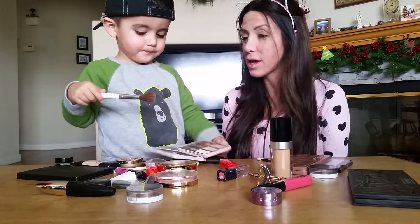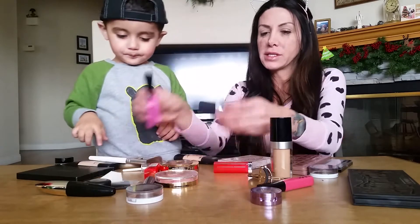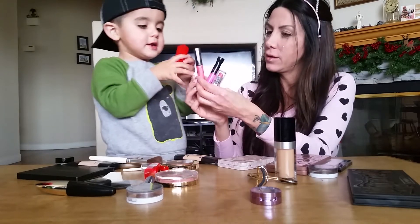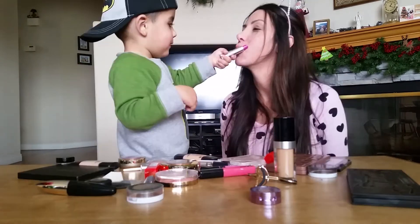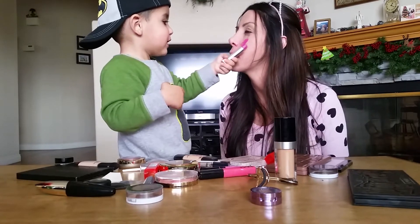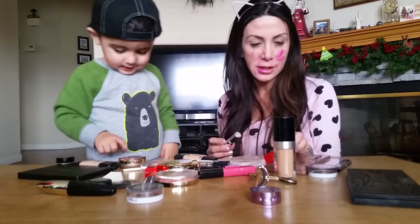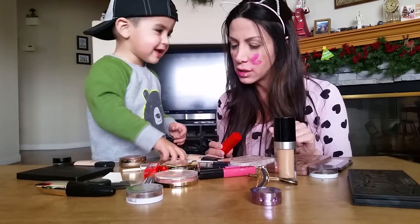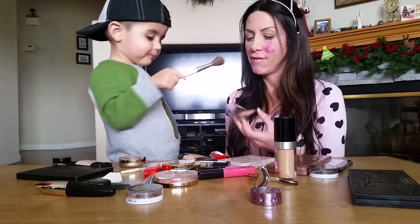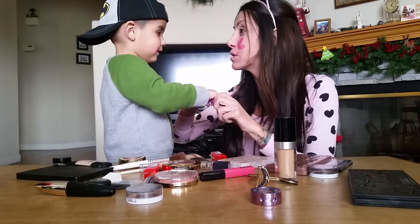How about some lipstick? I feel like I want to put some lipstick on. Let's close this. These are the color lipsticks we have. Which one should we use? That one? Nice. Good job. I love that. What other color do you want to put on? I think such a great job. Very nice. You did a great job. I like this color. I want to put this on my lips. Will you put it on my lips for me?